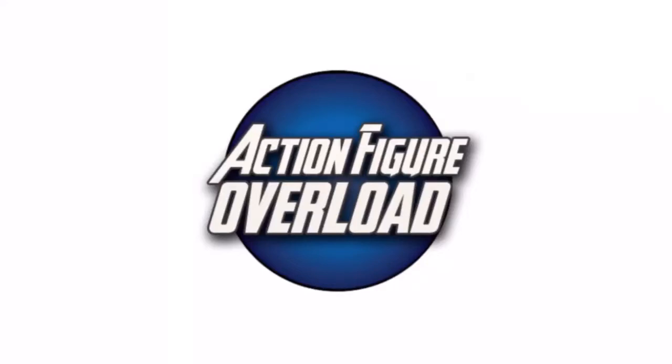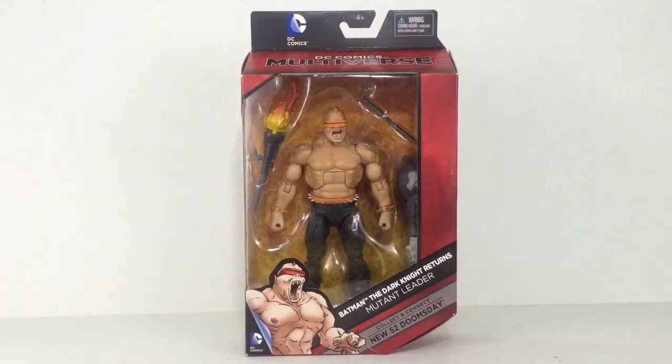Hey everyone, Stedman from Action Figure Overload doing a review of DC Comics Multiverse Batman The Dark Knight Returns Mutant Leader figure. He is of course the leader of the mutant gang in Frank Miller's The Dark Knight Returns graphic novel.